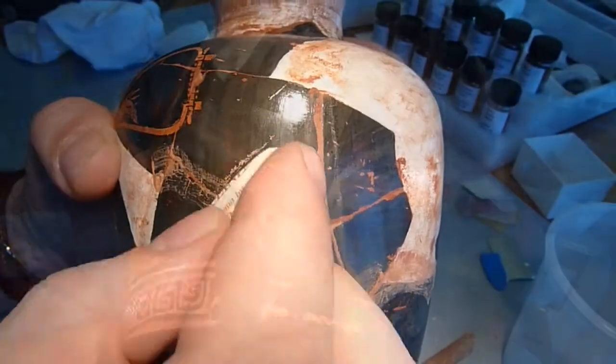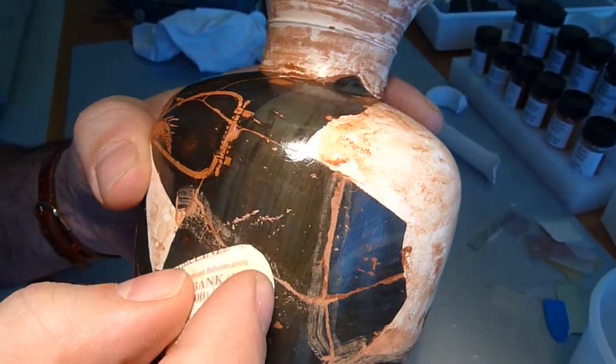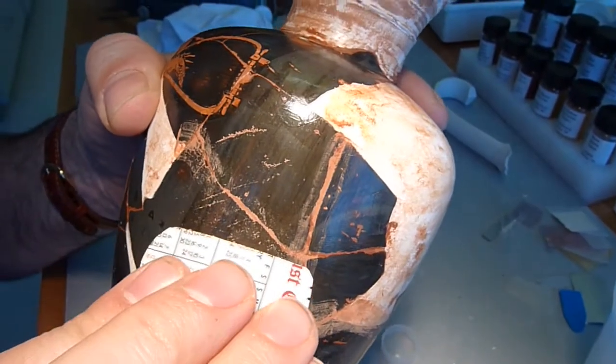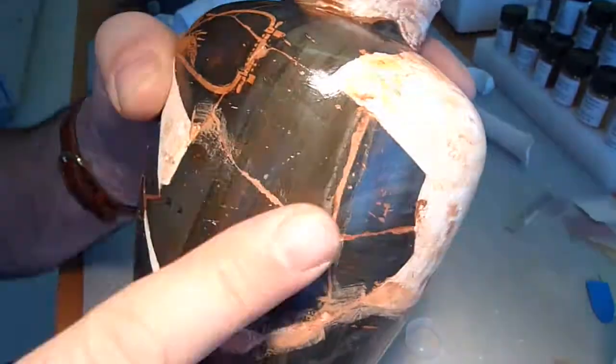You see that the card is harder than the fill material, but much softer than the glaze. And then you can burnish.